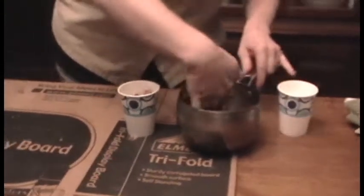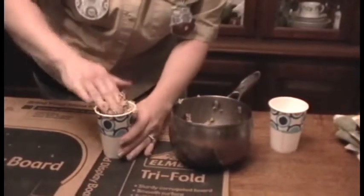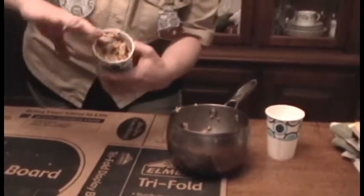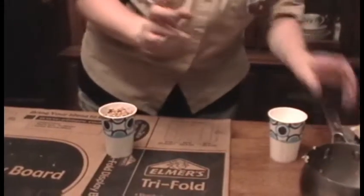If you think about a hummingbird, for instance, hummingbirds like to eat nectar. They drink lots of high energy nectar — it's all sugar, because they move so fast all the time. And because they're drinking nectar, they have really, really long, skinny beaks.